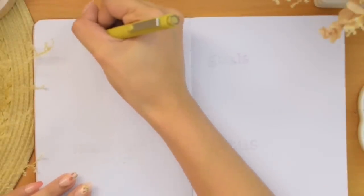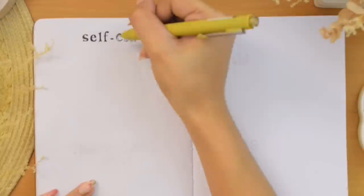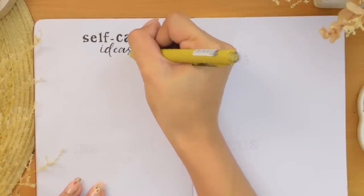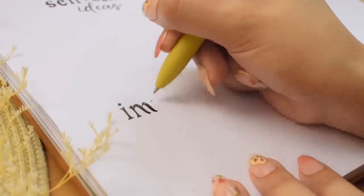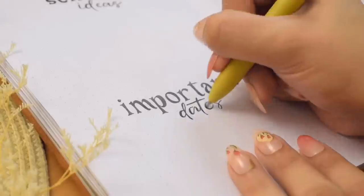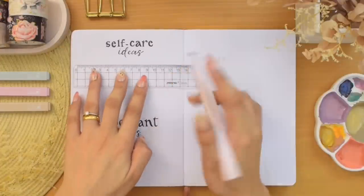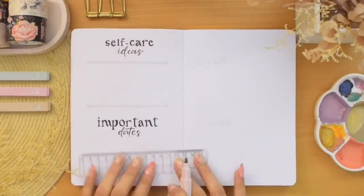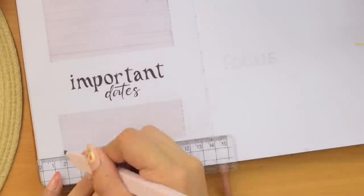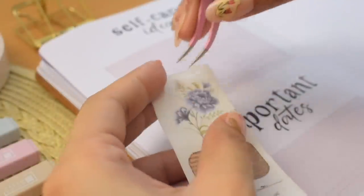I am pretty experimental with this layout. Where I usually create my calendar spread, this time I started on the page to the left to set up some self-care ideas and important dates sections. I decided to go for a very simple and easy layout and started by writing the titles in two different fonts. Then I'm using this muted purple-cream color highlighter to draw a shaded box for each. I'm also adding a bit of decor using this sticker washi tape from the Washi Tape Shop, from their Petals and Parchment collection that fits the theme perfectly.